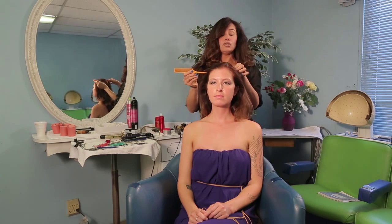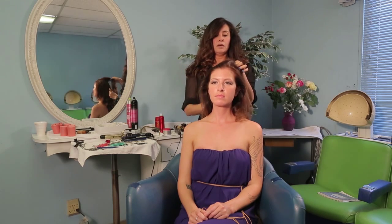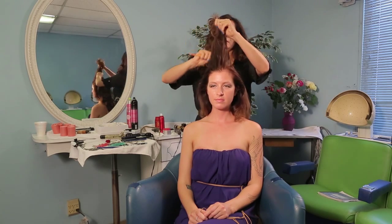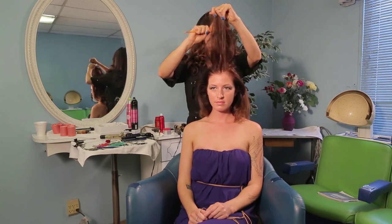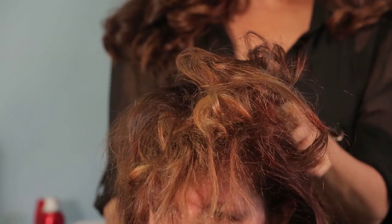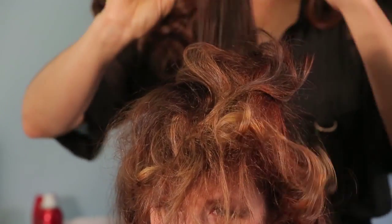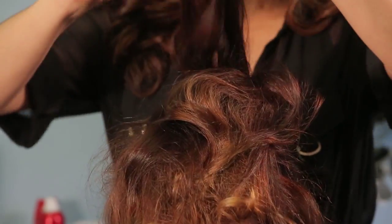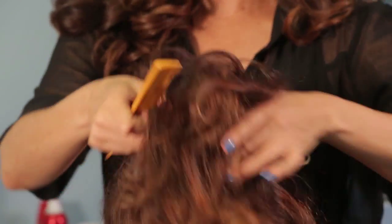I am going to do a boho chic updo on my model today. What we're going to do is we're just going to tease the crown. Tease it really good. Get another section of hair and do the same thing, and we're just going to tease and get a very good tease in.